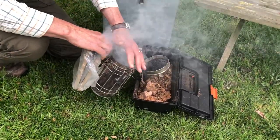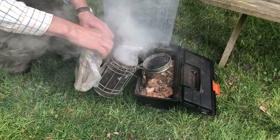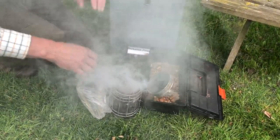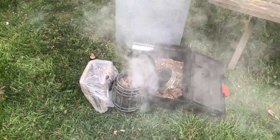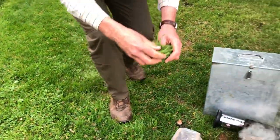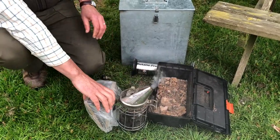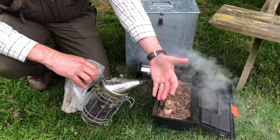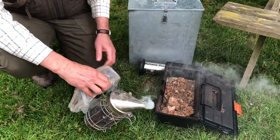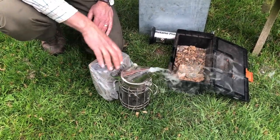Now my only problem with this smoke is that it's quite hot and might have bits of spark or soot in it, so I'm going to put a filter on the top to cool the smoke down. For that I need some damp grass — I've got some here. All you need to do is grab a little bit of damp grass, twist it up, put it in the lid, close the lid of the smoker, and you'll find the smoke is absolutely stone cold. We don't want to be spraying our bees with hot smoke. That smoker will keep going for quite some time, and as you've seen in the videos, I'm going to use almost no smoke.